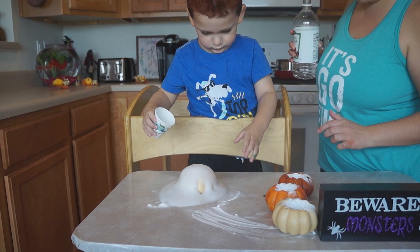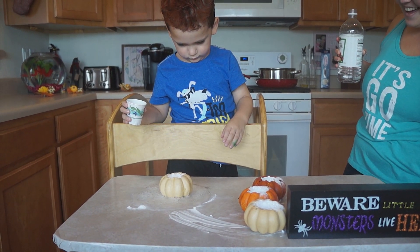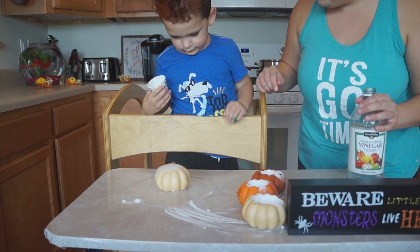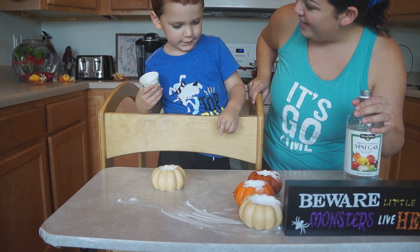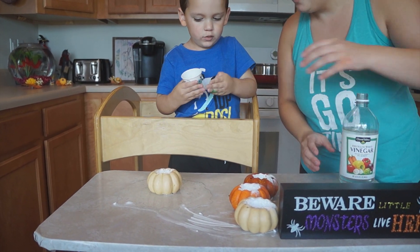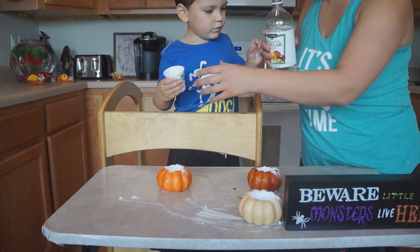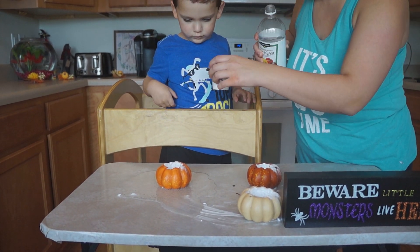Whoa! It's a pumpkin volcano! What do you think about that? Pumpkin. Boom. You want more? Yeah. Now we did the yellow. Let's do this one. I'll pour some more. I love how you say more. More please.